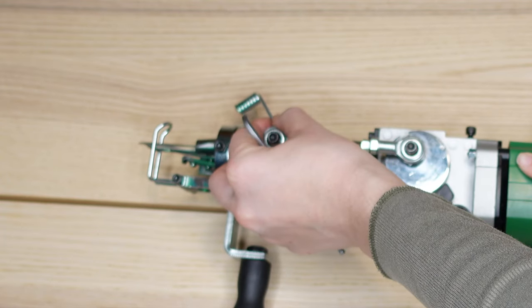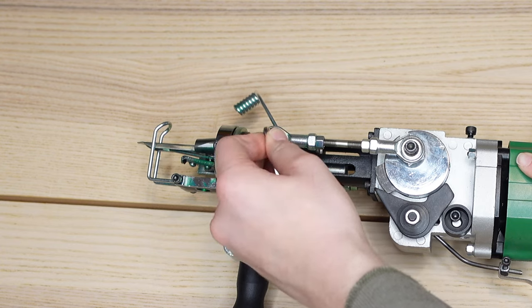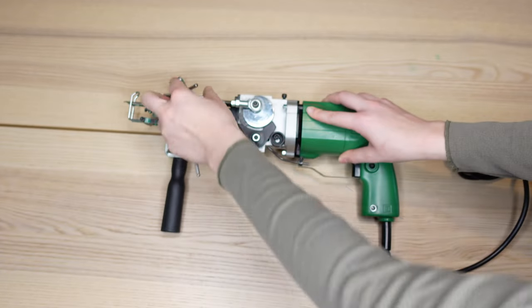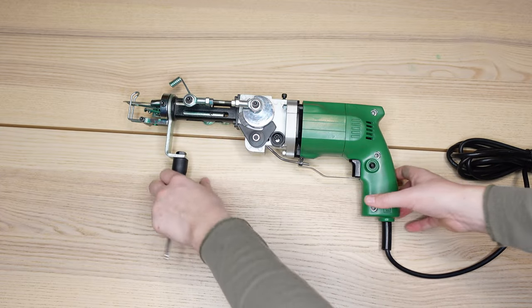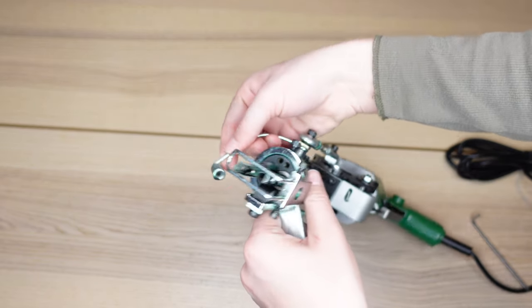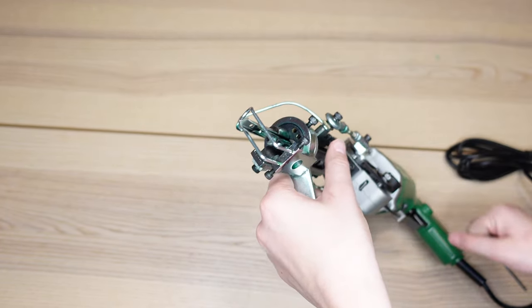Lift that yarn holder up about this high, then put that same allen wrench back in and tighten it — and there you go. This yarn holder is adjustable, so you can move it back to the center if that's where you want it.